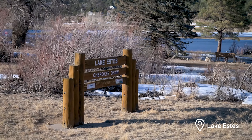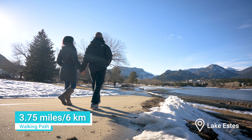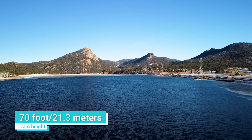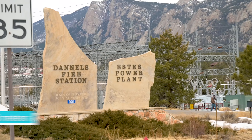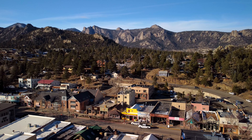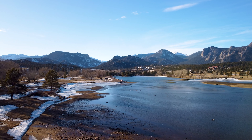This is our final stop for the day. We are here at Lake Estes, which features a 3.75-mile path around the lake. They have fishing, paddle boarding, kayaking, and boating here. Right now it's a little cold, so it's just a summertime activity. Lake Estes is held up by the 70-foot-tall Olympus Dam, built to provide fresh drinking water to the city of Estes Park. The water flows from Mary's Lake into the power plant and then into Lake Estes. There is a parking fee to be here.